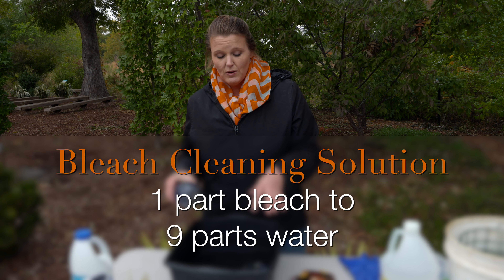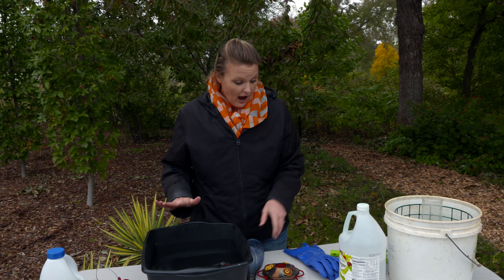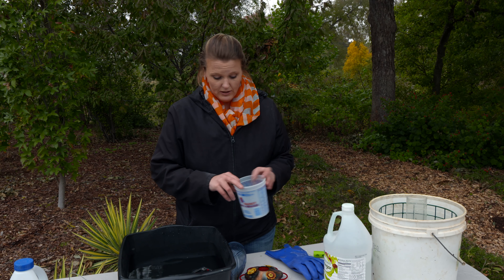We're using a bleach solution of one part bleach to nine parts water because we've got some mold that's starting to come in. We want to make sure it's nice and clean for wintertime before we put it away. We've completely taken it apart and we're going to soak it — nine parts water are already in here, so we're going to add our one part bleach.